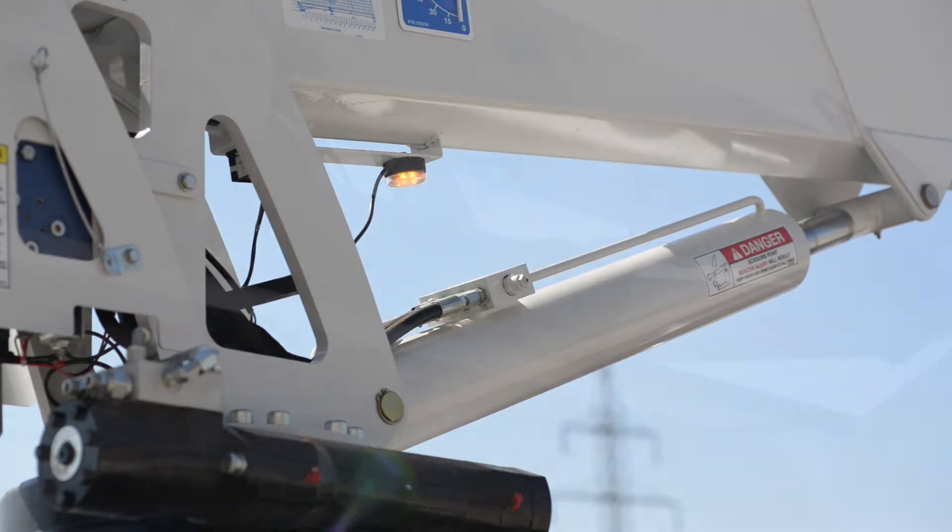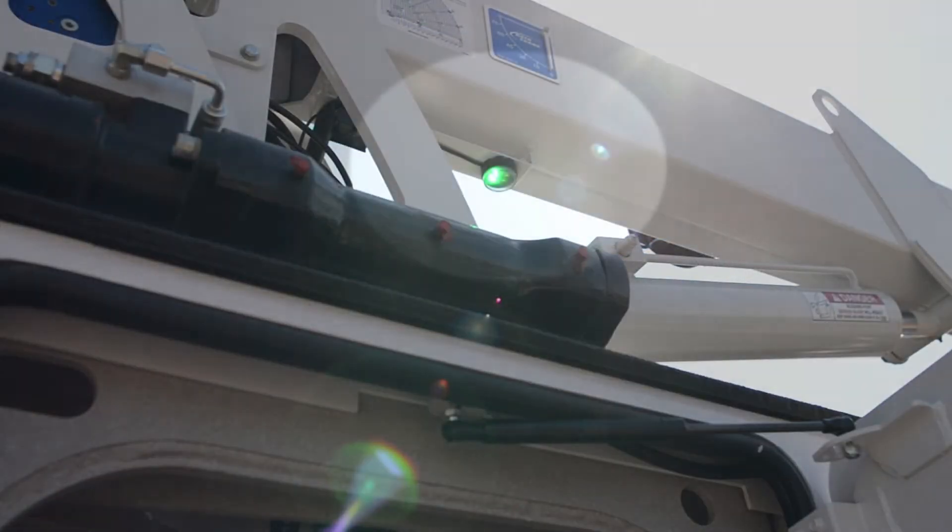The light can be steady green, meaning there are no errors and there is less than 90% capacity utilized. Steady yellow indicates 90 to 99% lift capacity and, for the safety of the operator, the crane automatically reduces to 50% speed.